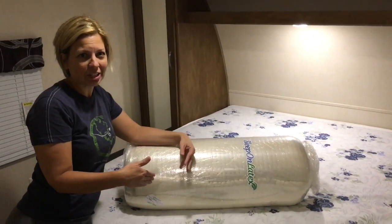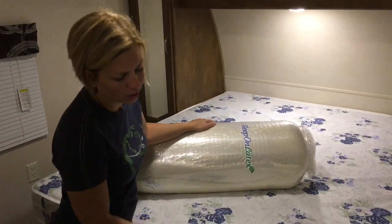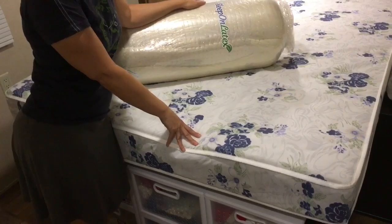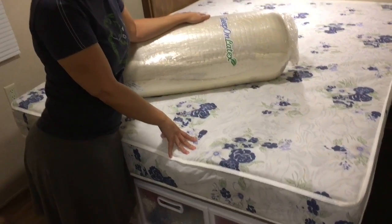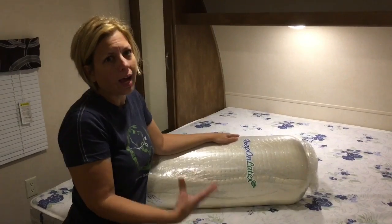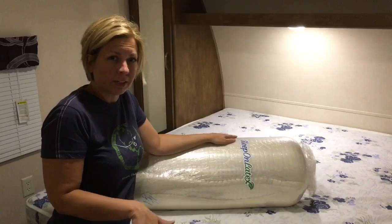We are getting ready to get our new mattress. When you buy an RV or travel trailer, you usually do get a mattress, but the mattress they give you really sucks — it's not built for comfort. So our options were to buy another mattress. An RV mattress is about five inches shorter than a normal mattress.